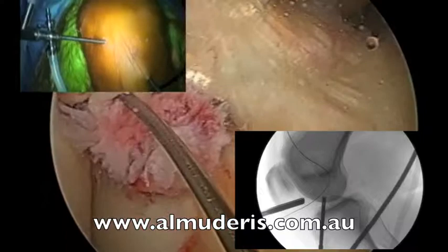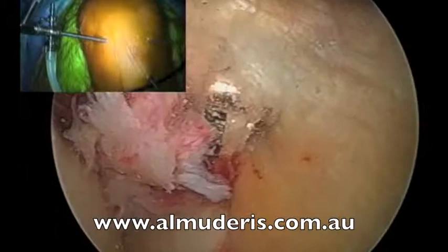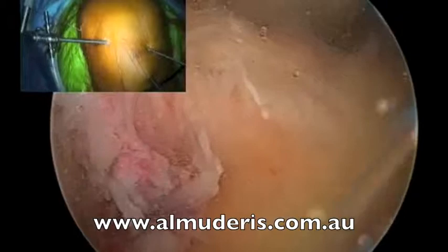We take the guide of the flip cutter and make sure that the flip cutter does not take the wire with it and does not damage the footprint of the ACL. Then the next step is we use the flip cutter on the tibia. X-ray. Then we unflip the flip cutter again and retrieve it out.